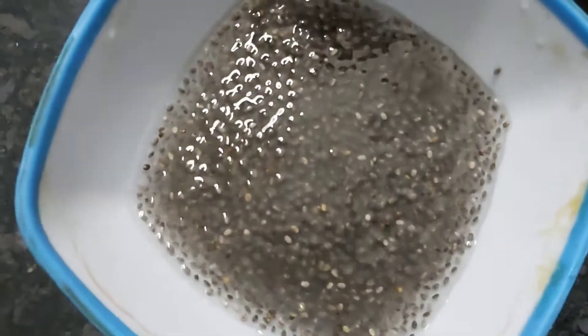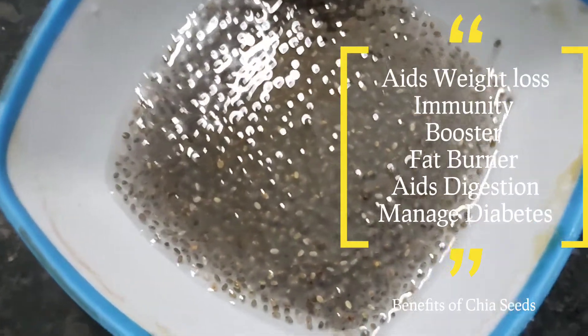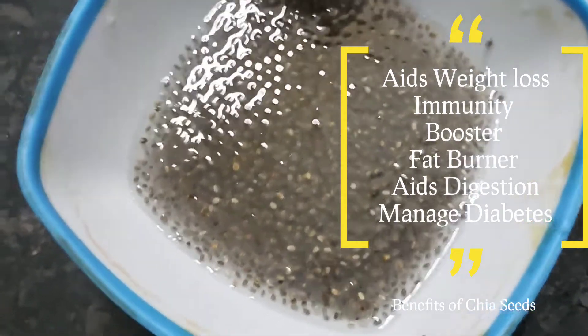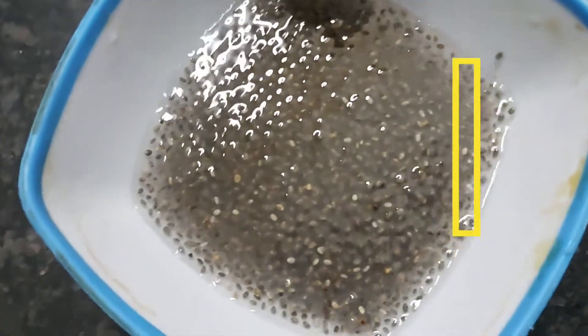Let's take a look at Chia Seeds. Chia Seeds have benefits. There are many benefits of Chia Seeds, and they can be added to the drink.